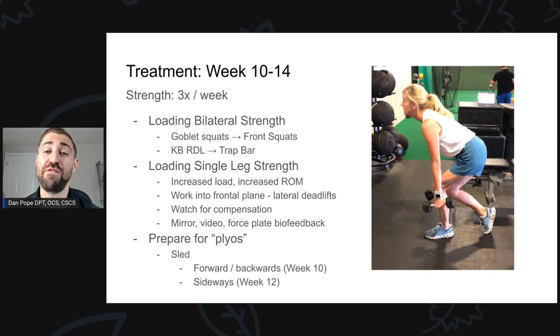Here's where things get more fun — week 10 to 14. From a strength perspective, we keep frequency at three times per week. We continue loading bilateral strength — previously doing goblet squatting with lighter load, now using heavier weights and eventually transitioning to a front squat. We started with a kettlebell RDL and progress to a trap bar deadlift. We're also loading single-legged strength more with increased load and range of motion. We start working in the frontal plane with movements like lateral deadlifts. We're still watching for compensation using mirrors, video biofeedback, and force plates.